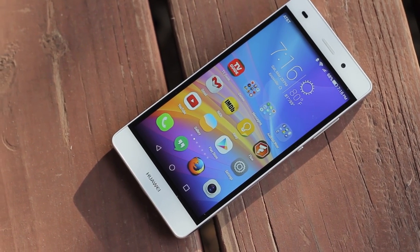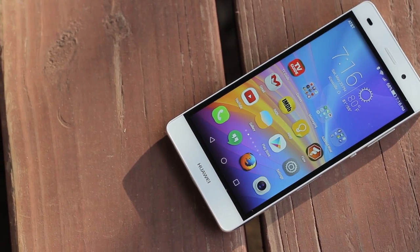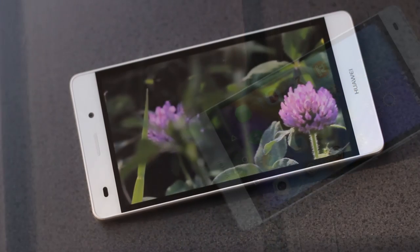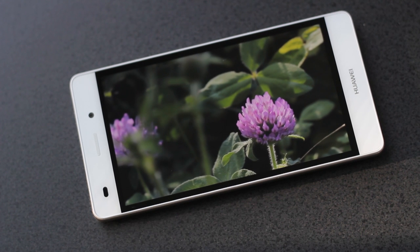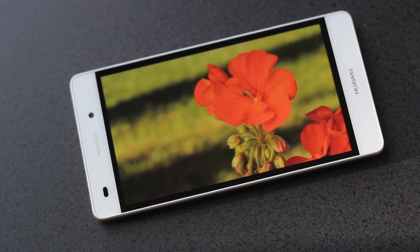On the front is the 720p screen with Gorilla Glass 3, which I find to be a bit dim and dull if you go under about 70%, and might be a little difficult to view in direct sun, even at full brightness. But overall, it still has nice saturated colors and looks pretty good.